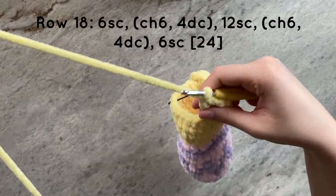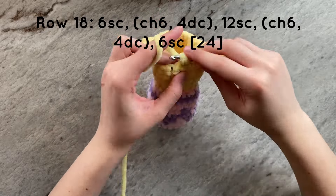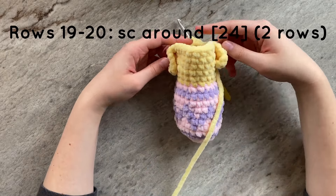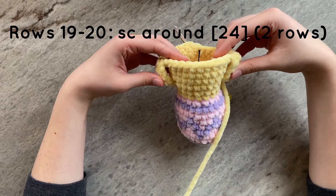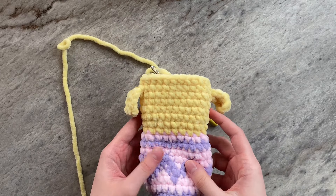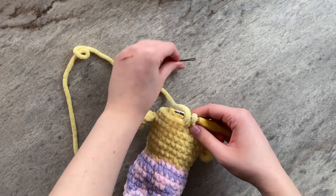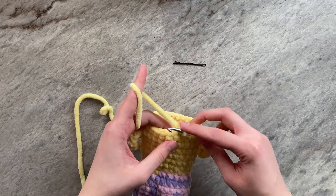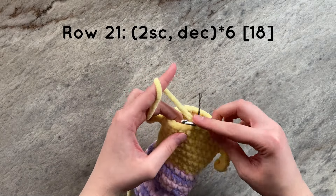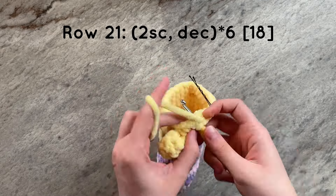To finish off, you will then do 6 more single crochets. Then off camera, I am going to do 2 rows of single crochets around, totaling 24 stitches per row. And this is what it should look like. We are now going to start decreasing. We are first going to decrease to 18 stitches around. To do that, we will do 2 single crochets and then a decrease for a total of 6 times.